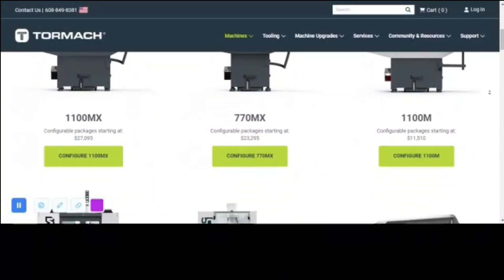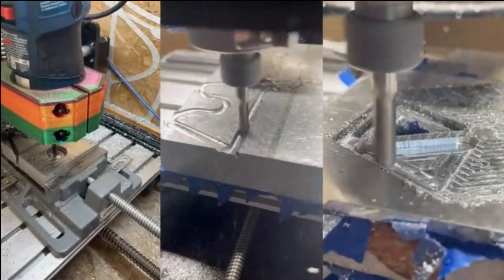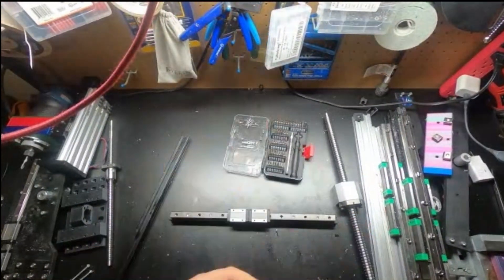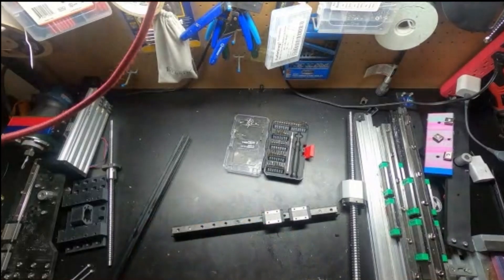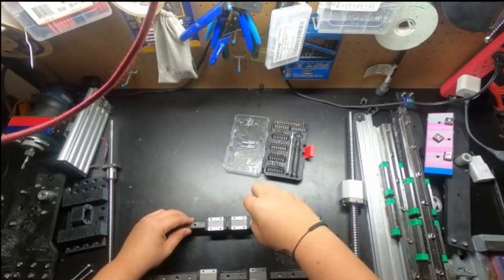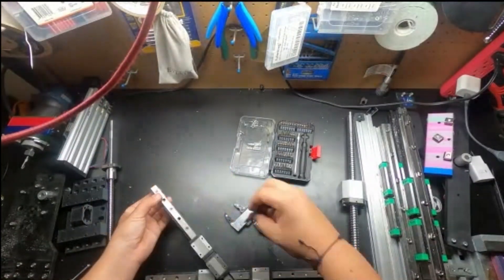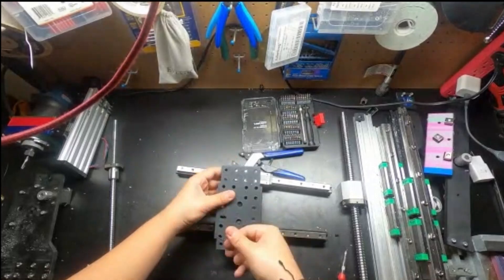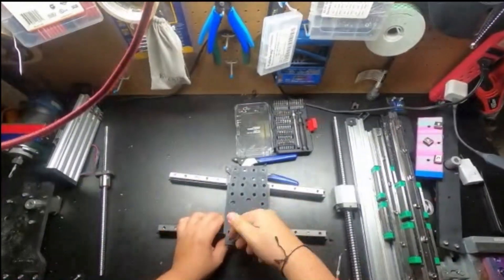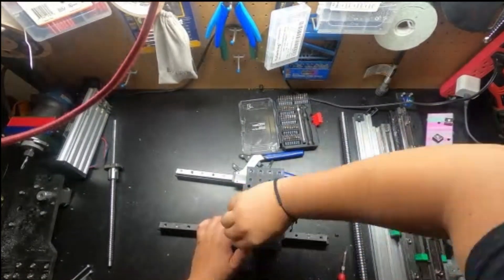Have you ever wanted to have the capabilities of a real CNC, but without the crazy prices of professional ones? Me too! So I modified my 318 Pro to do it, and in this video I'm going to show you how I did that.